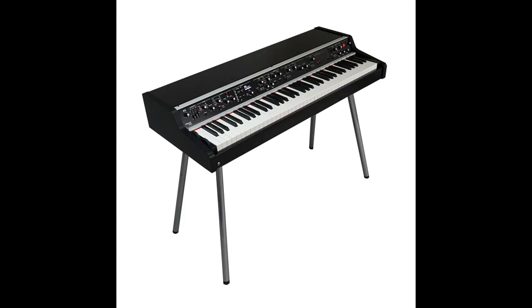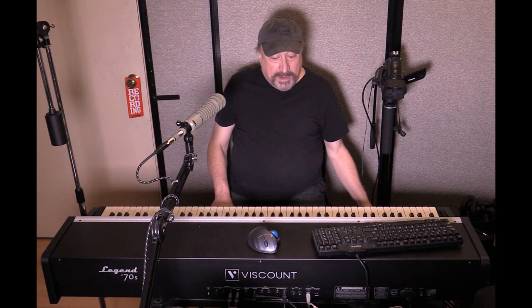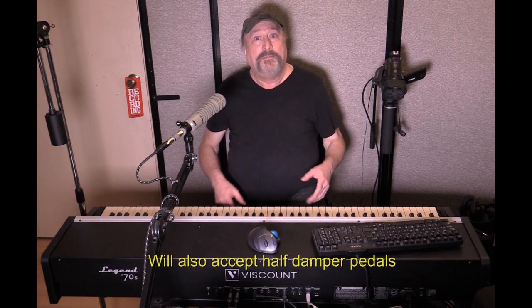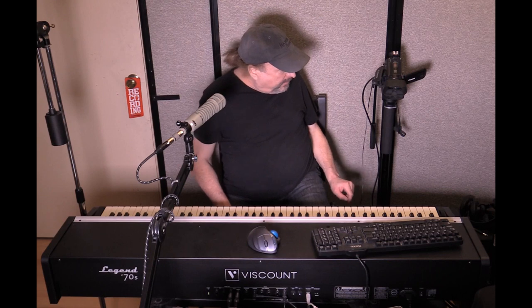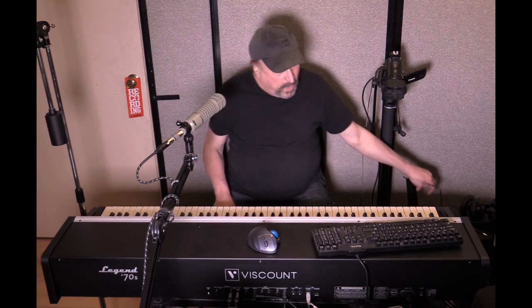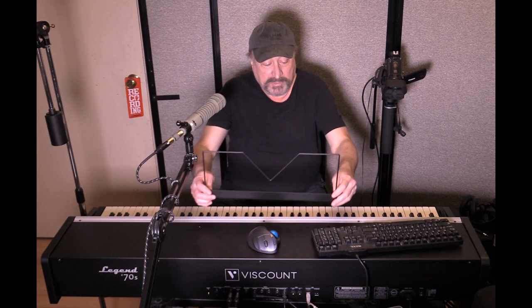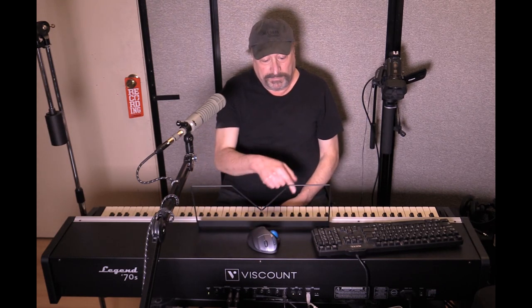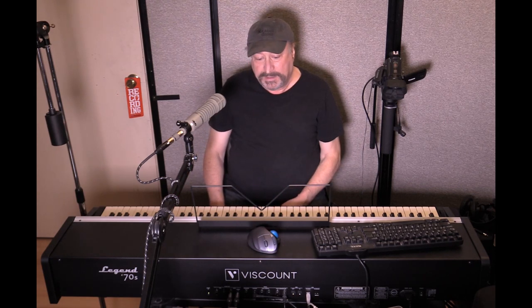This does have an optional stand that you can get for it — it looks really retro and really nice. What does come with it is a really nice sustain pedal, basically an on/off switch. You also get a music holder, which goes into two pre-fabricated holes, and it's got this nice V to indicate Viscount.